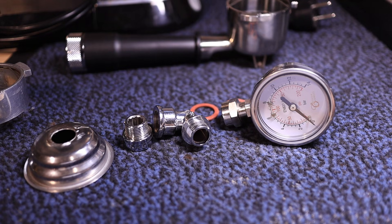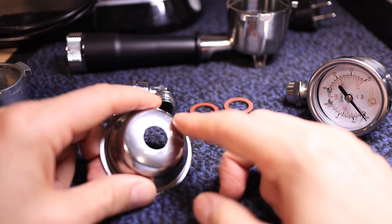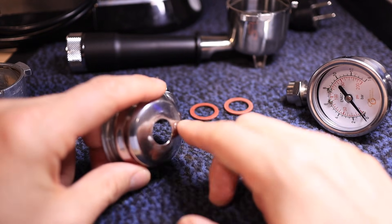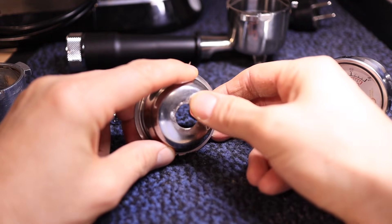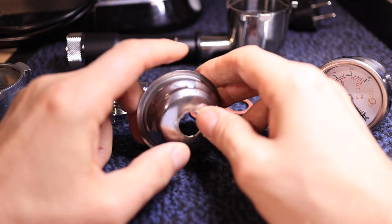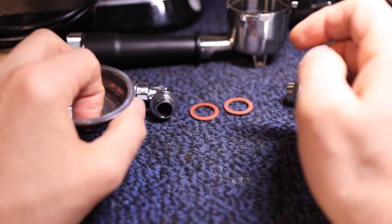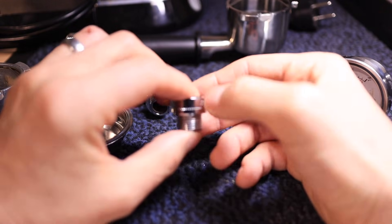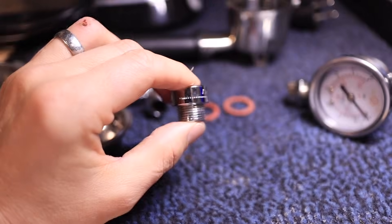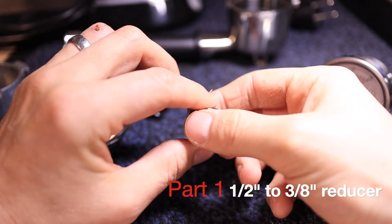Let's take a look at how to put together this portafilter pressure gauge manometer. After we've drilled our hole in the pressurized basket, I deburred it and sanded it down to give it a nice smooth edge on both sides. Then I went to the hardware store and found this reducer — a half inch to three-eighths inch reducer that fits just right through there.